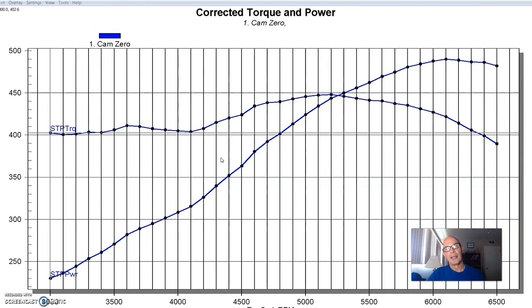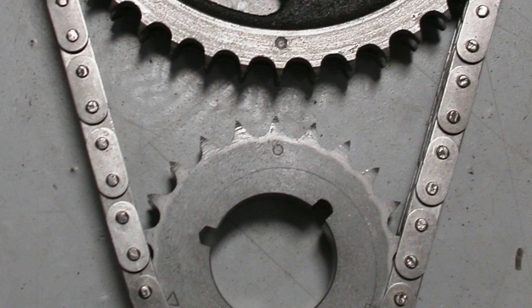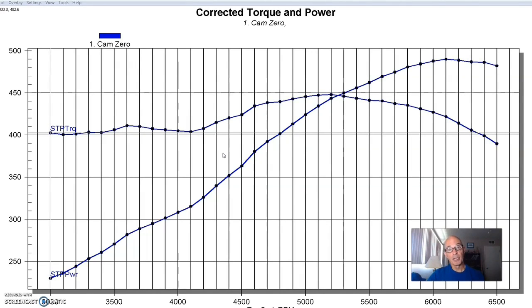The interesting thing is we did not degree the cam after putting it in. The reason I didn't do that is I purposely wanted to make sure that we put the cam in the way that 95% of people that do a cam swap put it in — you just line it up dot to dot and run it. It's important to note that there are several things we don't know about the camshaft. When somebody puts a camshaft in, they may or may not have adjustable cam sprockets to adjust it, so they just put it in and run it the way that it is.